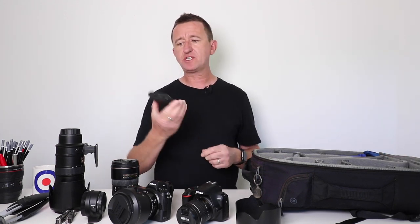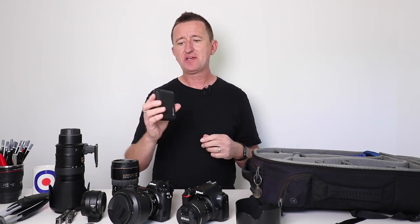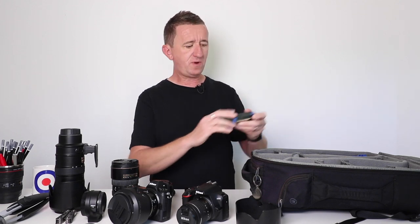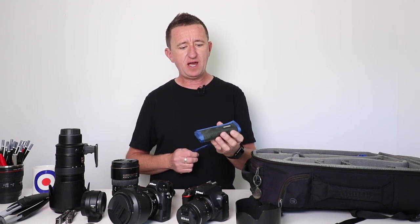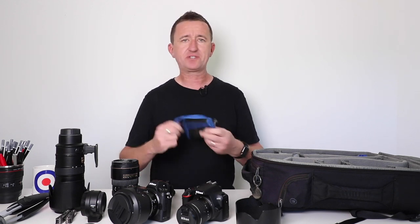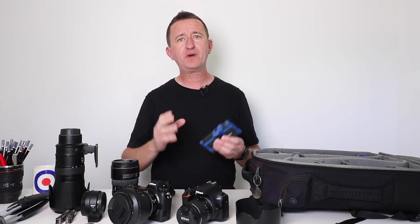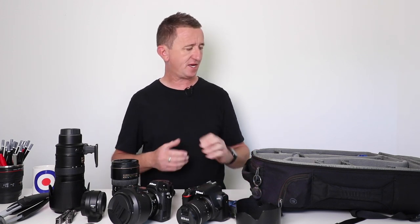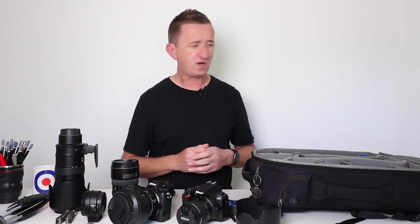I've got a power bank as well, which is useful because when I'm on the go I don't want my phone or iPad to go flat — so this sits in my bag fully charged and gets a lot of use. There's also a little Think Tank SD card holder for my memory cards — it never leaves my bag. I generally use SanDisk cards, and I buy them from stores rather than online to make sure they're the real deal. I've heard horror stories of people buying cheap SD cards on eBay only to find they don't work very well.